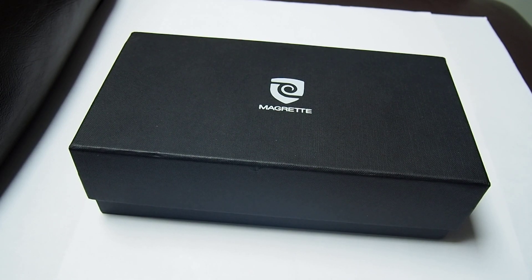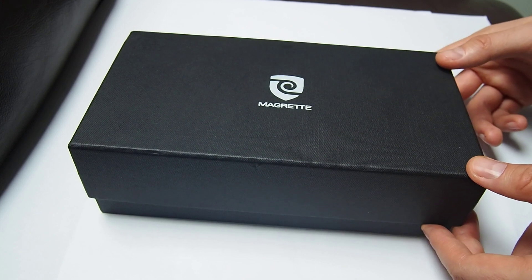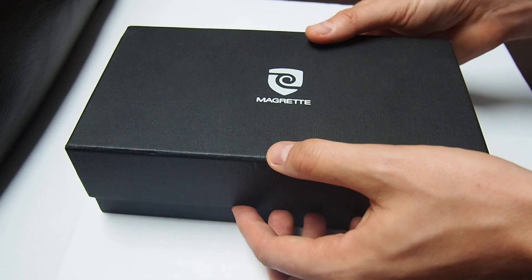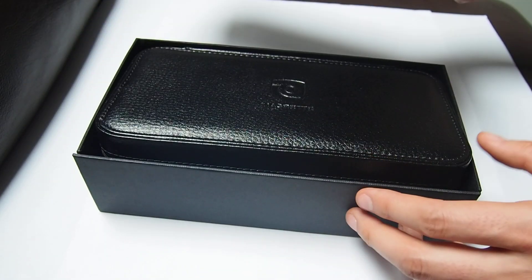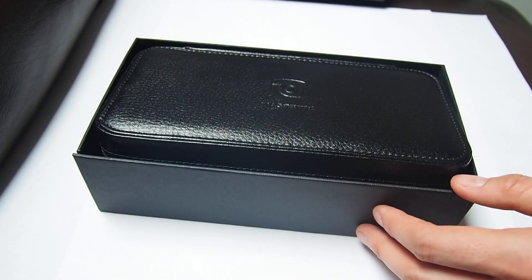Hello, here I got for you another watch review. Today I have the Magrette Regattare Chronograph for you. This is a microbrand company from New Zealand. Although this is a microbrand, it's already established to be quite known all over the world for their quality, especially at this price point.